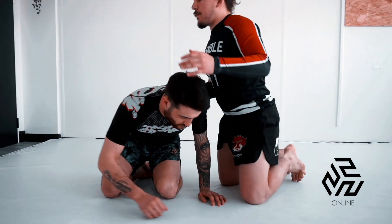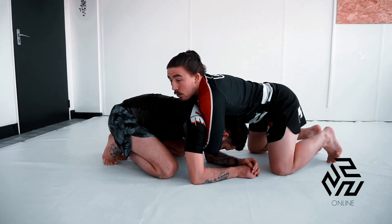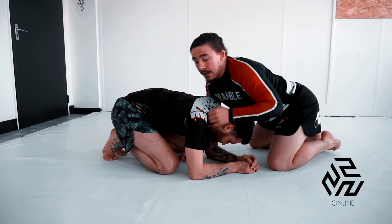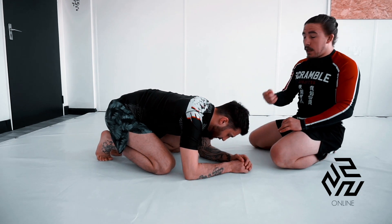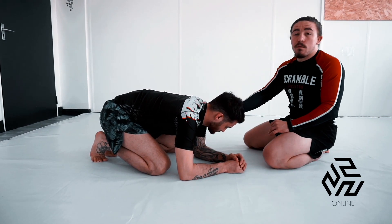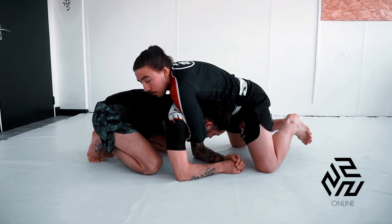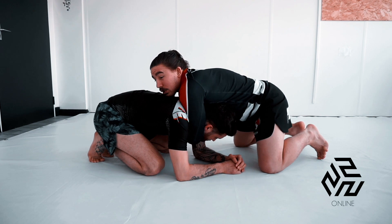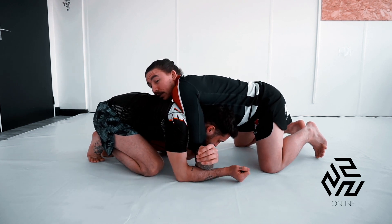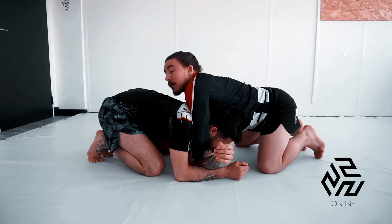From this position here we have our front headlock. What I'm trying to do with Tyrone here is roll him all the way through. So I'm going to take his elbow off the ground — I've got to remove his post first. We connect our hands, I'm going palm to palm, my elbow is going to close in his face, lifting his arm off the floor, and my head will drop underneath Tyrone.